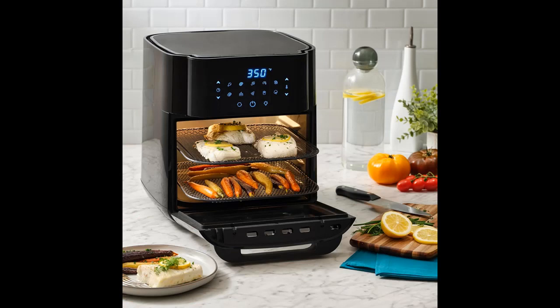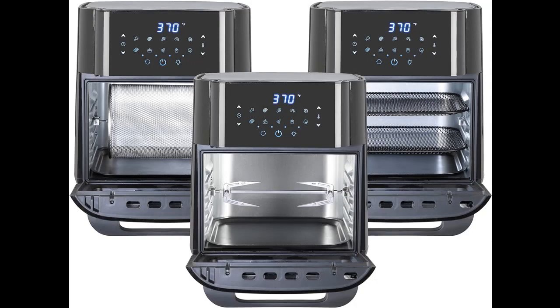Features include a removable door for easier cleaning, and 10 cooking programs: Chicken, Meat, Fish, Shrimp, Dehydrate, Bacon, Bake, Pizza, Fries, and Vegetables.